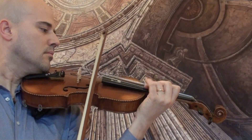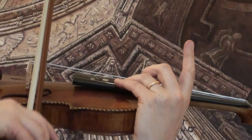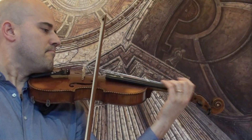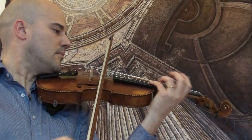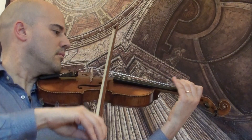The violin's purfling is filled with black and brown, yellow and black.